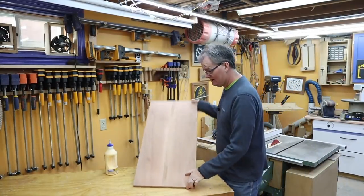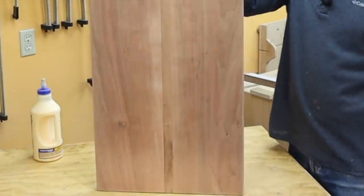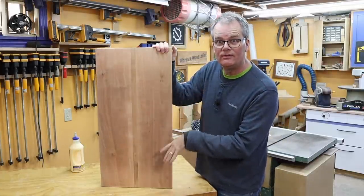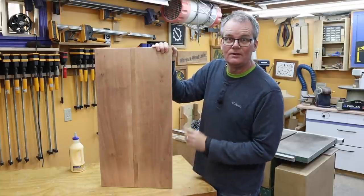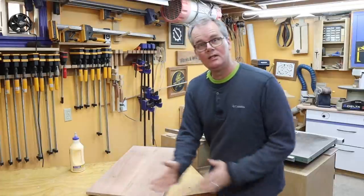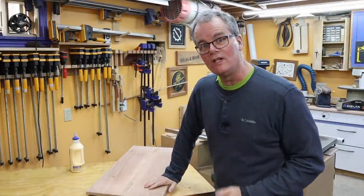And this is a much better color match — I'm very glad I took the effort to do that. It's been cut apart, refitted, doweled, glued in, and then sanded — 80 grit, 150 grit, 180 grit. And I am now ready to give it a final dust and then it's on to the finishing.